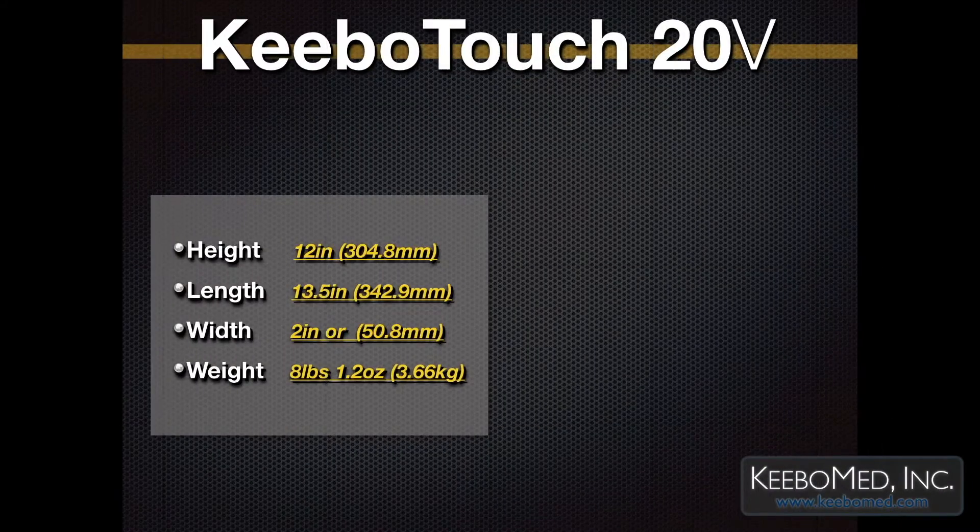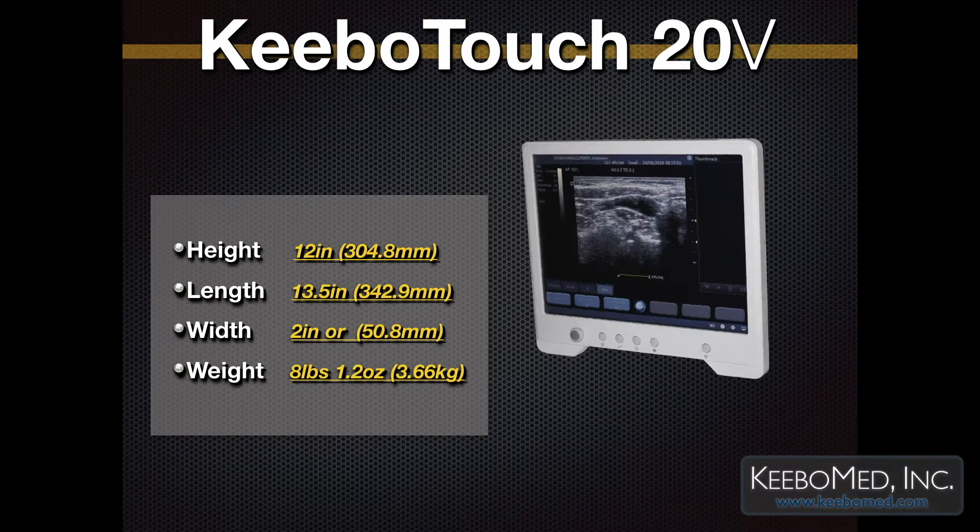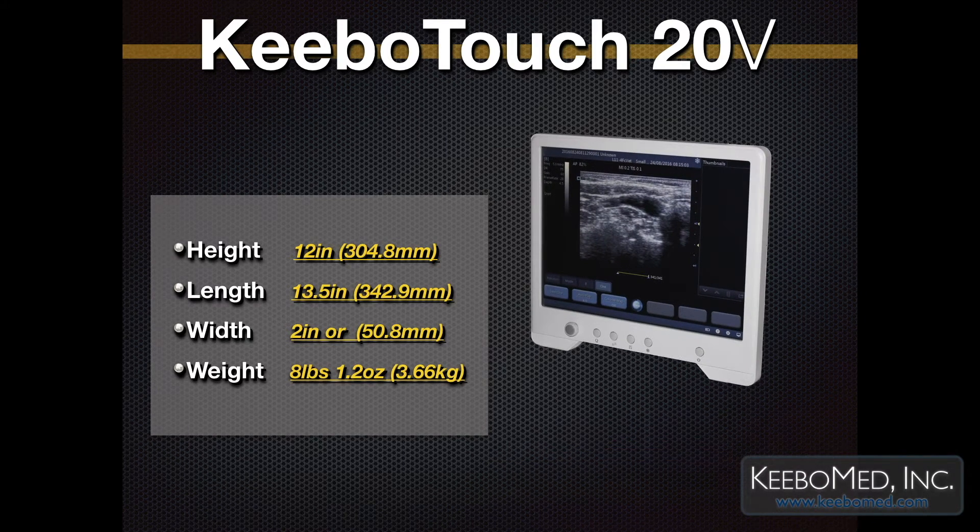The following are the dimensions for the Kibo Touch 20V. The height is 12 inches, or 304.8 millimeters. The length is 13.5 inches, or 342.9 millimeters. The width is 2 inches, or 50.8 millimeters. The weight of the main unit only is 8 pounds, 1.2 ounces, or 3.66 kilograms.